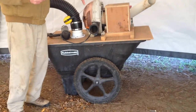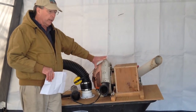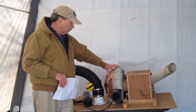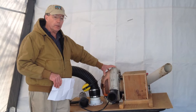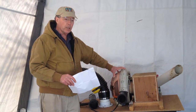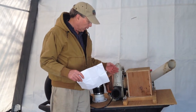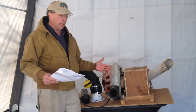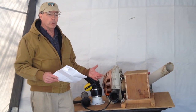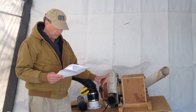The backpack blower I have is a Stihl BR-600, and what I've learned is that it has much more airflow than is really necessary. I have to run this at idle in order to not turn the manure into powder, because if you turn the manure into powder, it just gets sucked into the impeller and blown out here, makes a big mess, clogs everything up. You really want to just barely suck the manure off the ground, keep it moist and whole so it lands in the wheelbarrow and doesn't get into the blower.